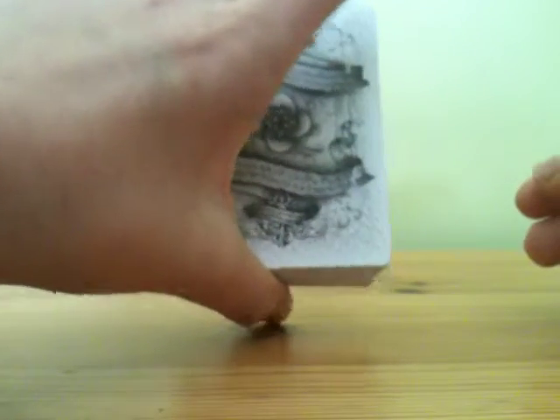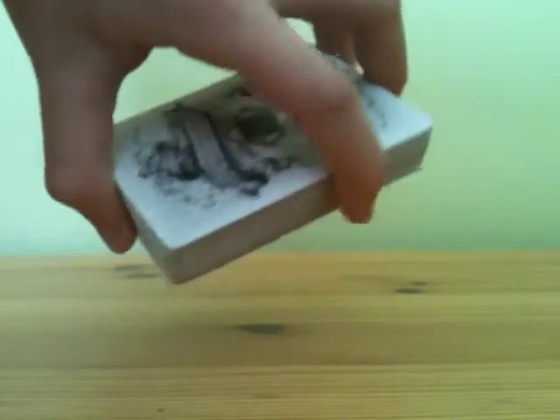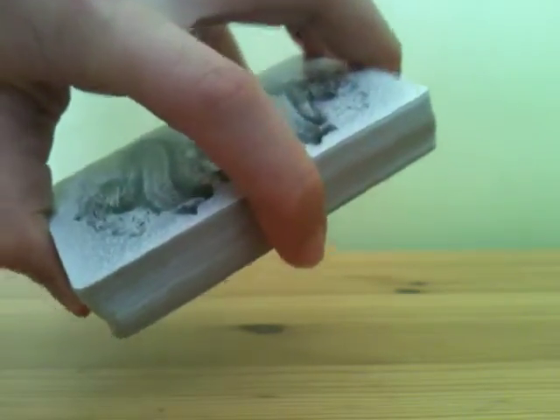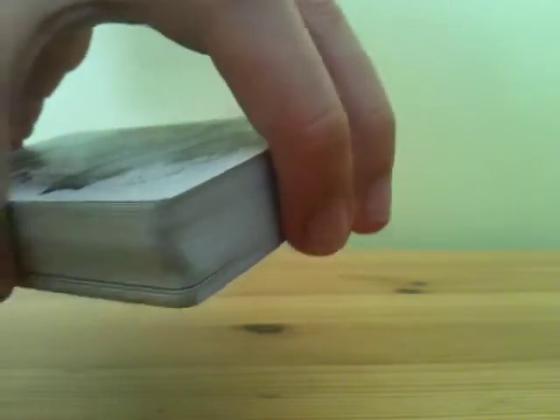First you need to know the grip. If you are left-handed, do the grip in your right hand; if you are right-handed, do the grip in your left hand. I'm right-handed so I'm doing it in my left hand. You're going to need your thumb on the bottom middle, your index finger on the middle side, your middle finger in the middle, and your ring finger more to the left.